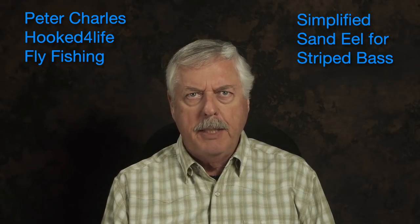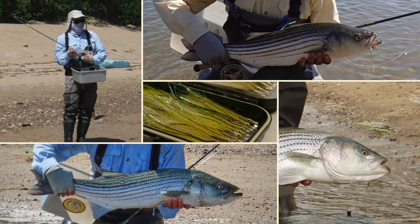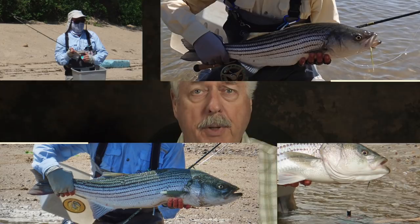Hi, Peter Charles here of Hooked Fly Fly Fishing, and today we're going to tie a simplified sand eel. It's a striped bass pattern, and I've caught a ton of fish on this fly — some really big fish, and also hundreds and hundreds of schoolie bass on it. I started tying it a few years ago.